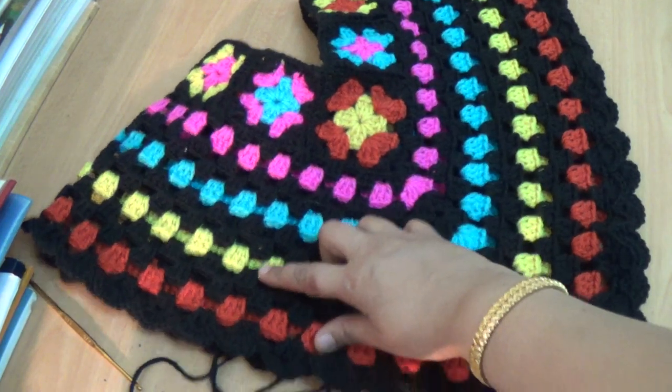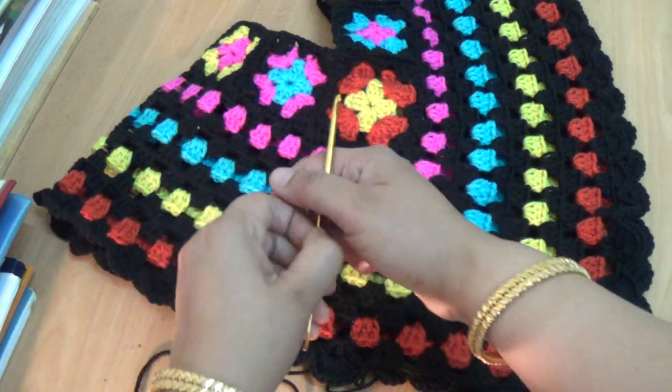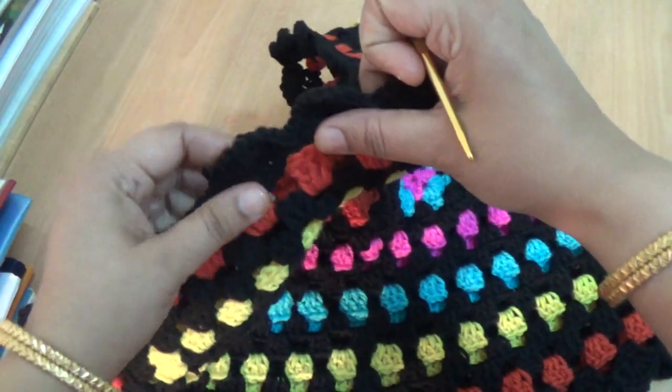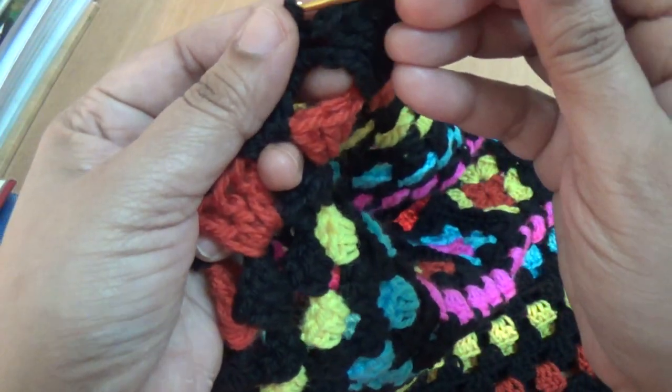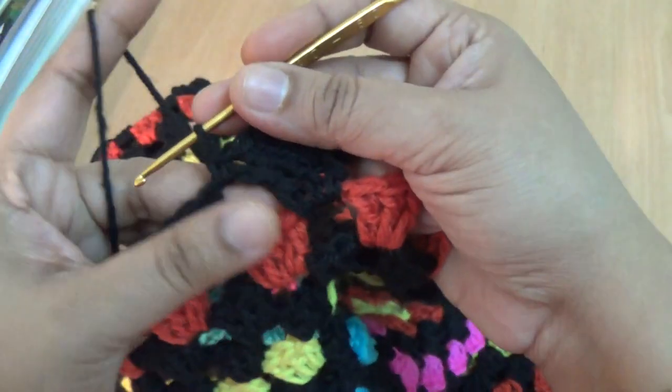I have finished all my lines of the poncho and in the last stitch this is the final round. Here I am using seven double crochet, one single crochet into the gap — this is the big gap here.